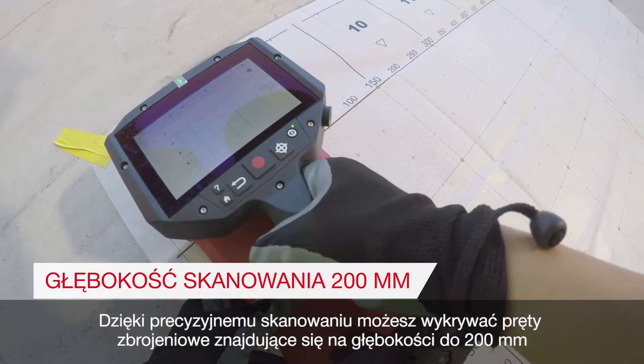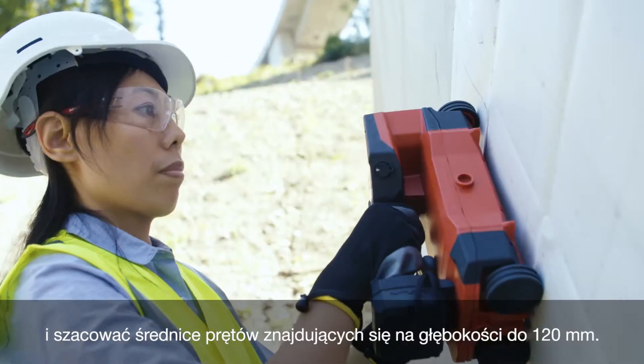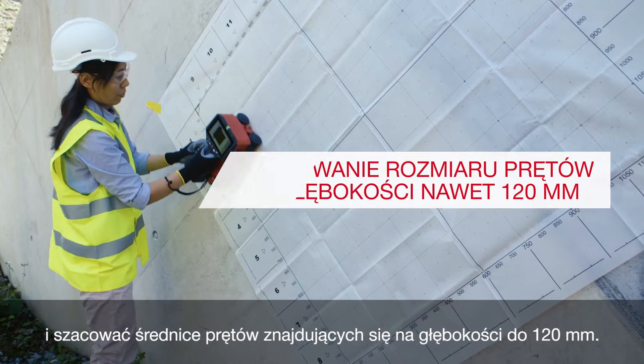you can detect rebar at a depth of up to 200 mm and estimate rebar diameter up to 120 mm deep.